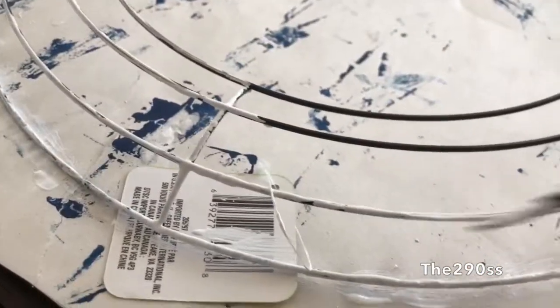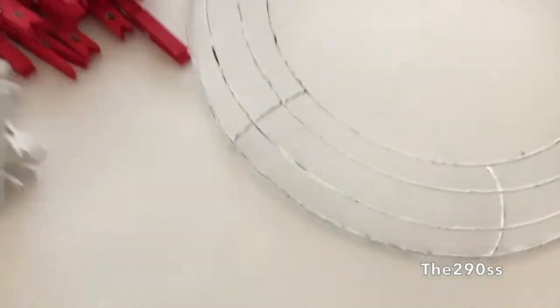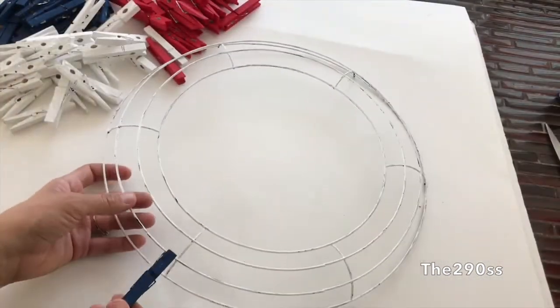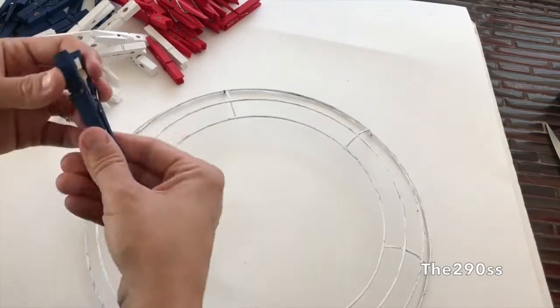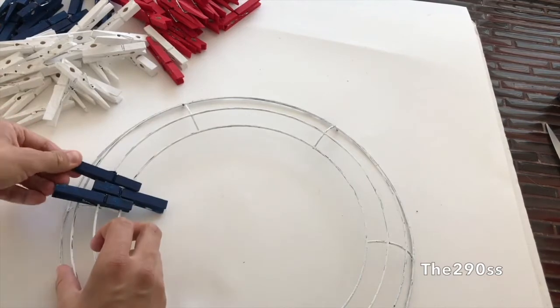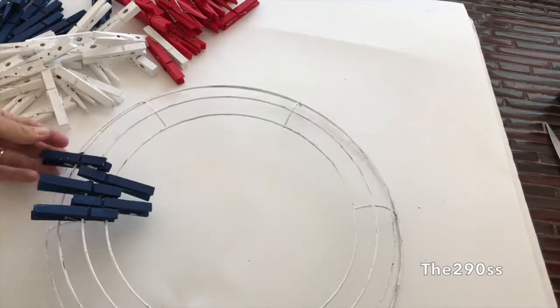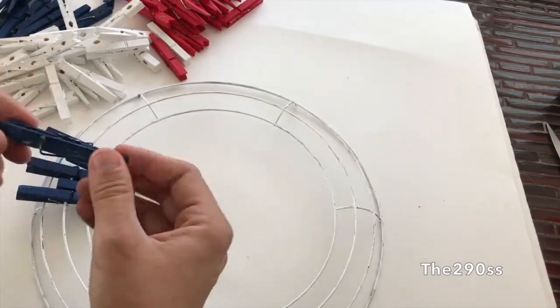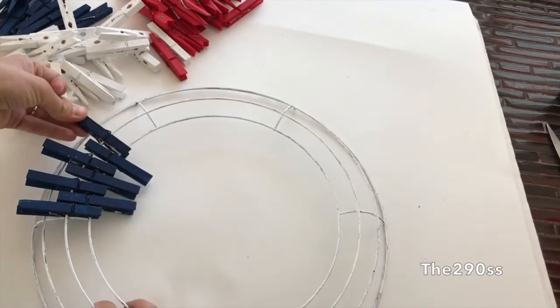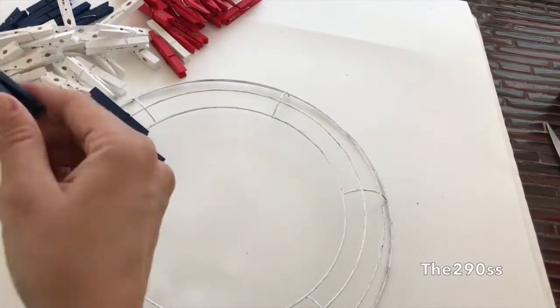I also painted the little garden hoop. I already have all my colors ready. What I did was start placing the clothespins before painting them so I could get an idea of how many I needed. Since every hoop you find is different, I can't say exactly how many I painted, but I just kind of marked them — this one's gonna be blue, this one white, this one red — so I could have a clear plan.